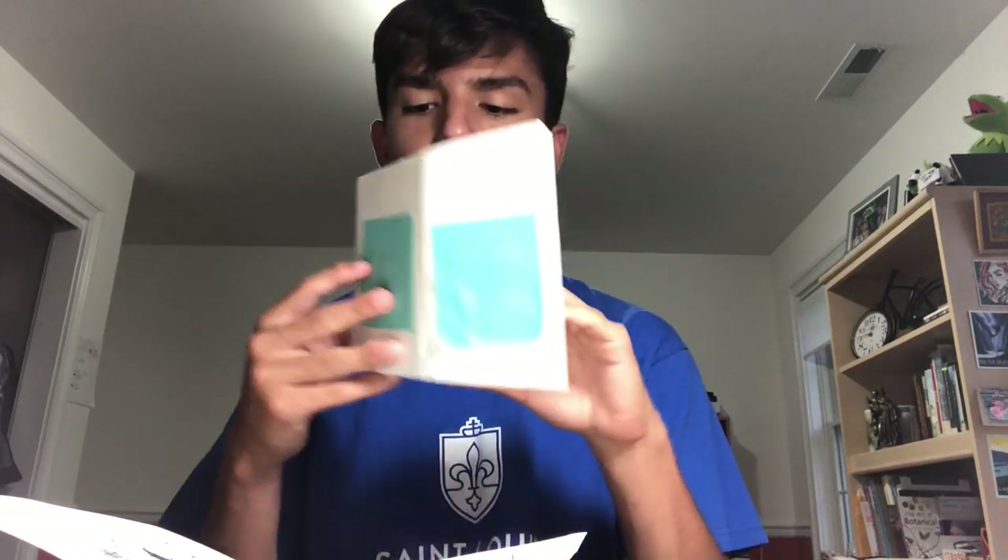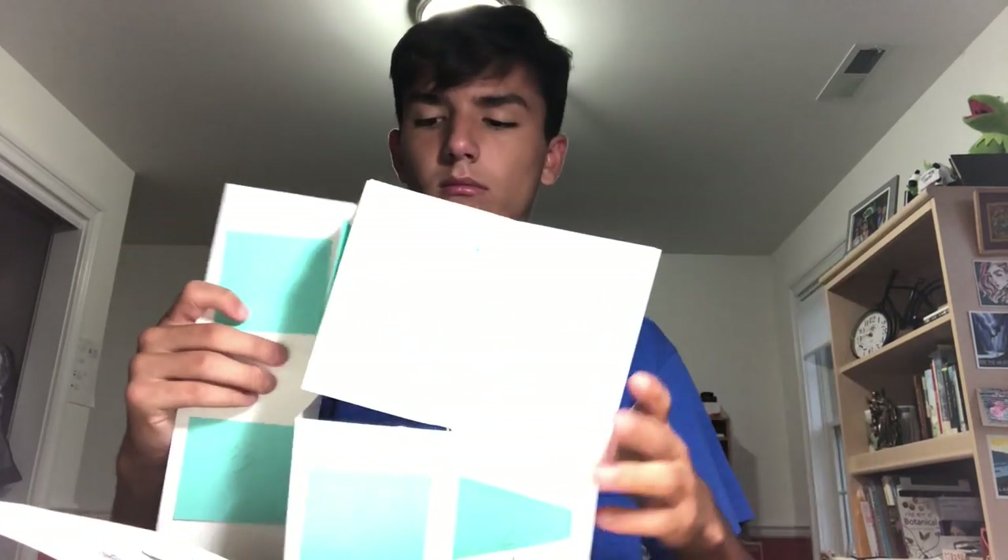Right now I have four pages done. And if you know a zine, there should be eight drawings in it or eight little folded squares. It will fold out like this — one, two, three, four, five, six, seven, eight.